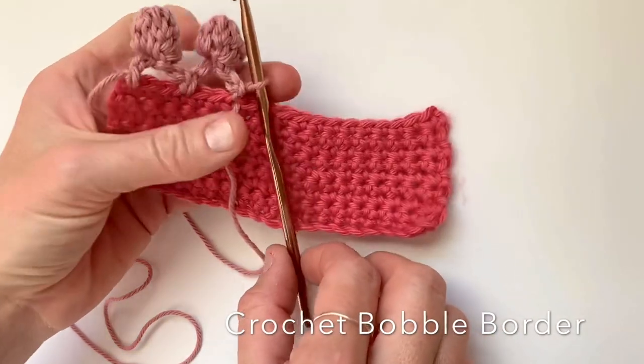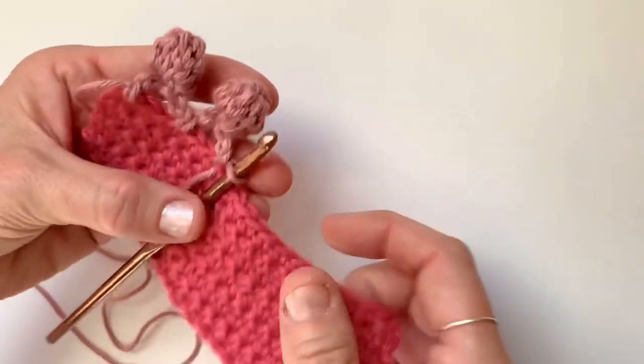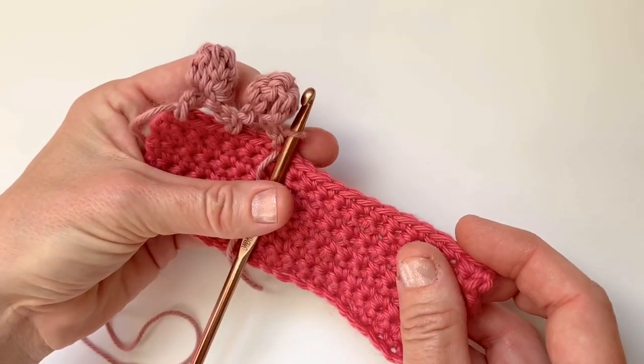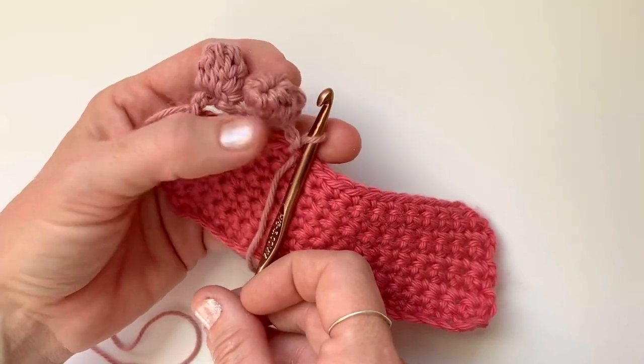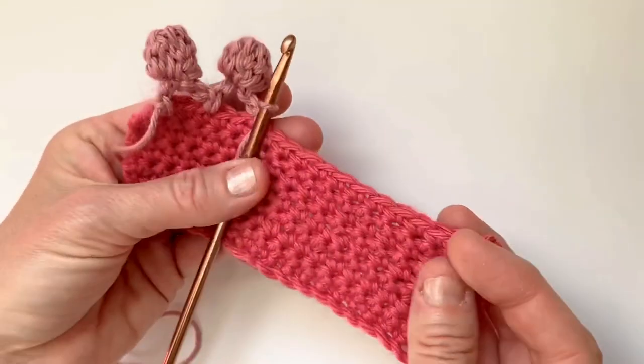Hey y'all, for this tutorial I'm going to be showing you how to make this super cute bobble border. It is one of my favorites. I've used it for my llama love pillow and my all about the yarn pillow — it's just a whimsical and fun little edging. You could use it on a blanket or a dress or a shirt; any of those would be super cute.